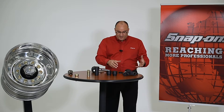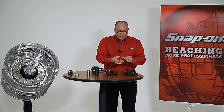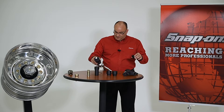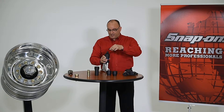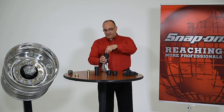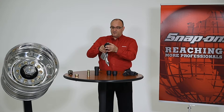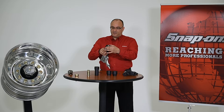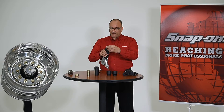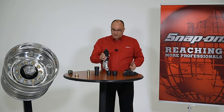The first step in assembling the wheel torque extension to the pneumatic torque device is to take the splined ring and set it down over the top of the spline ring on the pneumatic torque device. Align it with the spline and it sets down over the top.